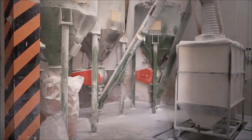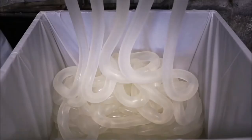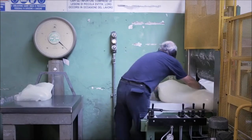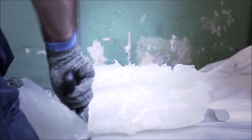Cellulose acetate is not plastic in the common sense. Its main ingredient is cellulose powder, an extract of cotton. Cotton flakes are squeezed through a giant press, forming a transparent paste, which serves as a base for any future processes.